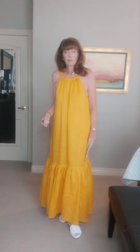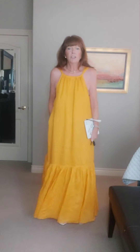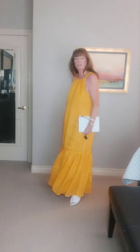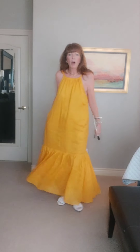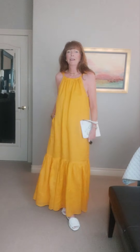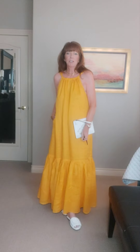This look is super simple — I wanted you to see the dress without any belt so you can see how flowy it is. I put on these little white slides, which add just a little extra color. You can see how flowy it is, and it has pockets! It's also fully lined. I'm so happy with this dress.